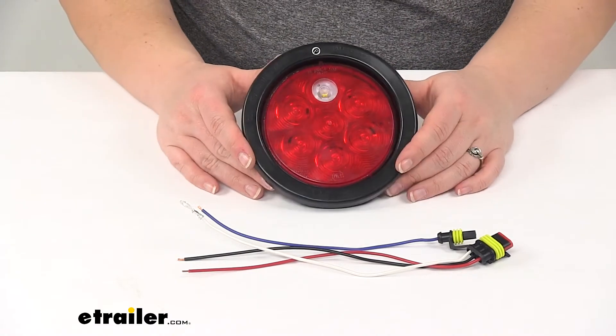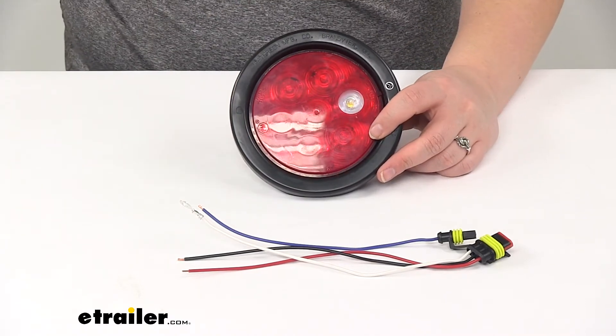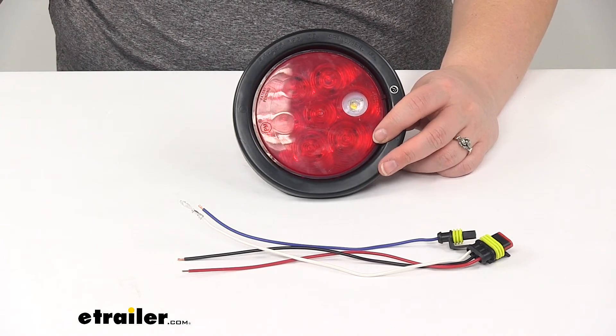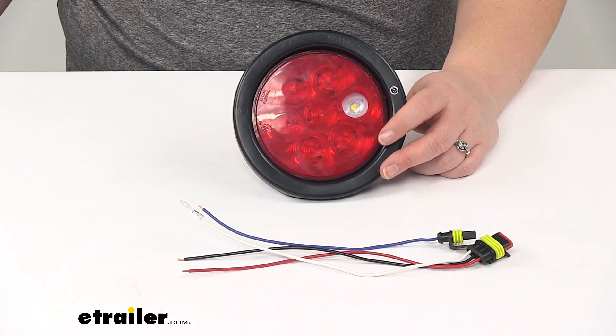One last thing I want to note with this product is that it is made in the USA. And that's going to do it for our look at the Peterson Luminex LED Trailer Tail Light Kit with stop, tail, turn, and backup signals in a round design with a red and clear lens.